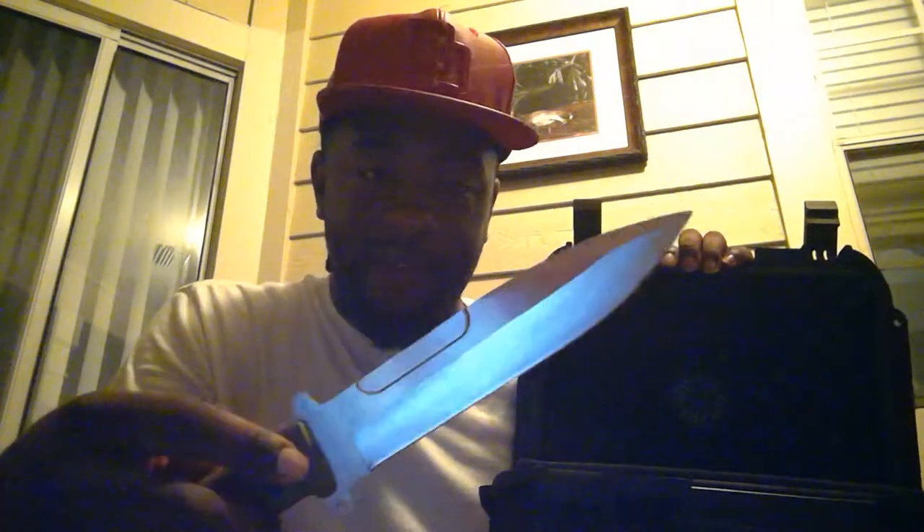This actually comes in its own case — you could wear it around your neck or around your belt straps if you wanted to. But I'm not Arnold Schwarzenegger, this isn't Rambo, I'm not Sylvester Stallone, Predator, none of that. So I'm just going to keep this in its safe little padding because I don't want to cut myself.